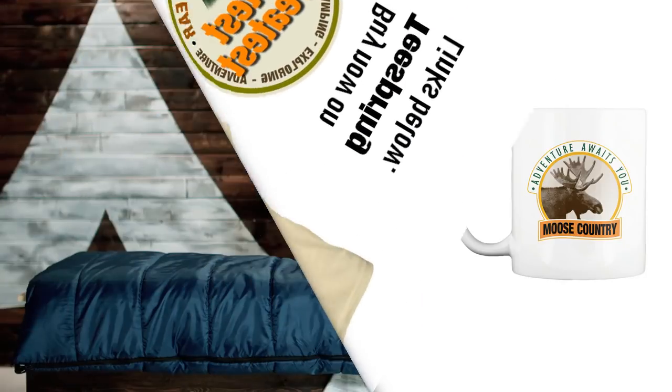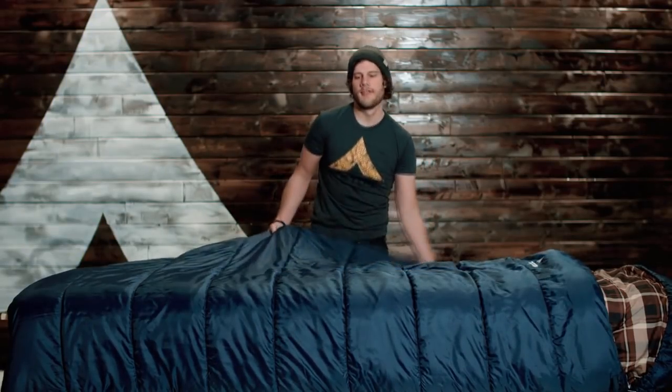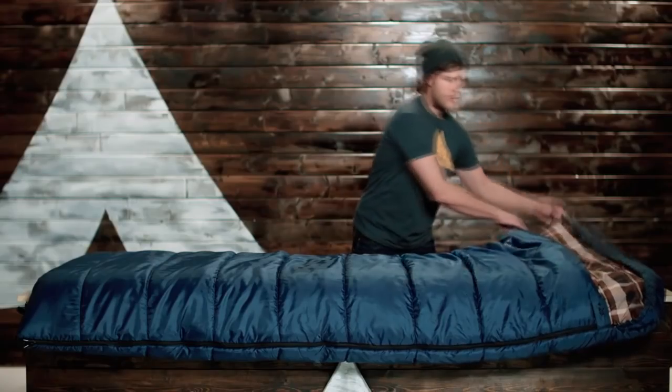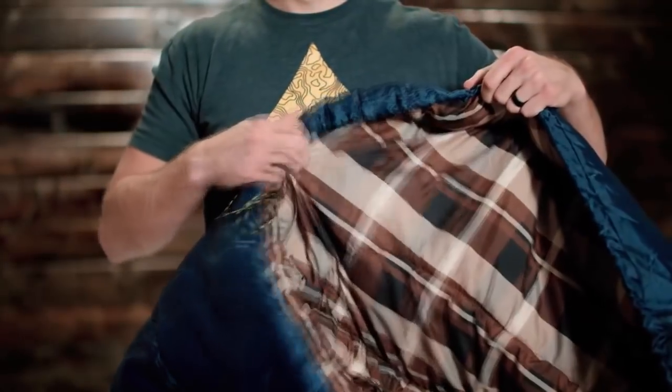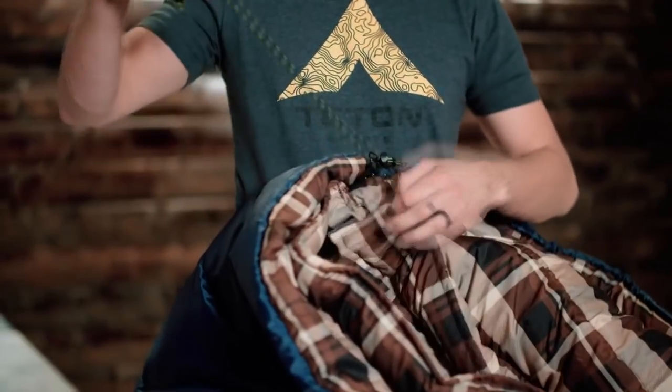Hi, and welcome to another Teton Sports Getting to Know video. Today we're taking a look at our Mammoth sleeping bags. Mammoth is a nice large bag, 62 inches in width and 94 inches in length. We use a taffeta shell — nice, strong, and durable. Up top there's a mummy hood which cinches in around your head to help keep in that warmth. You'll also notice a shoulder baffle up top to help lock in that air.